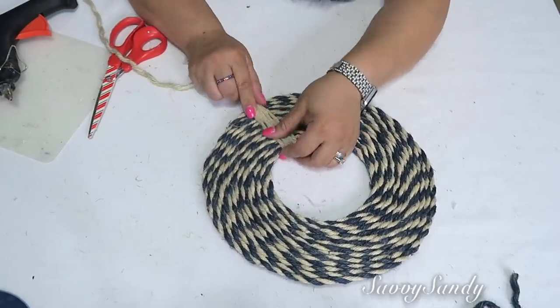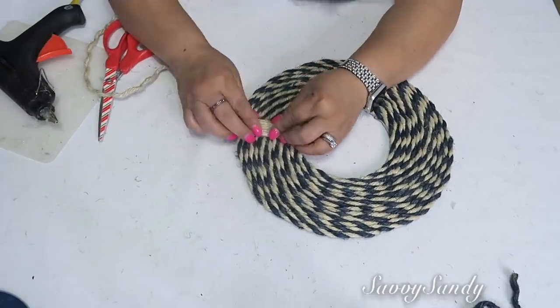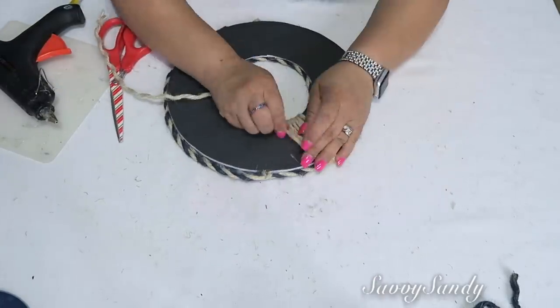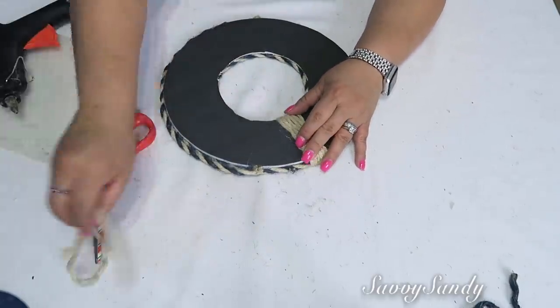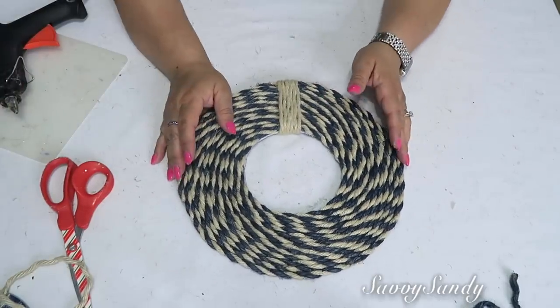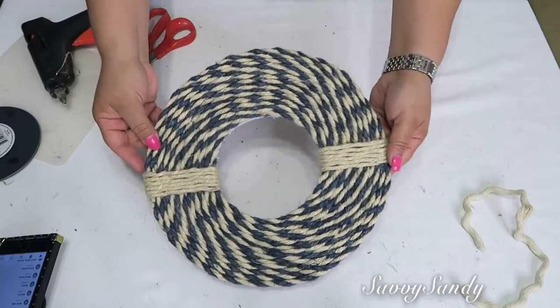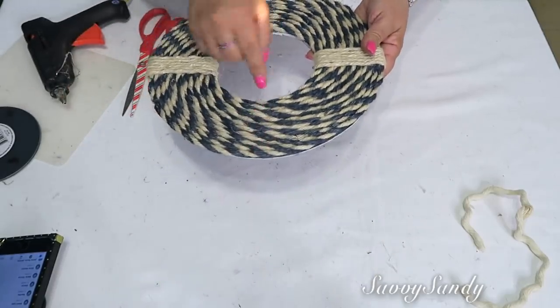También le pueden poner cositas alrededor y se va a ver súper lindo. Ponle suficiente silicón a las cuerditas para que queden bien unidas y bien pegadas y no se corran. Ustedes pueden ponerle cuatro de estas alrededor o dos. Yo le voy a poner una en la parte de arriba y la otra en la parte de abajo — mira, así.